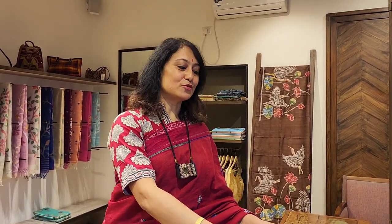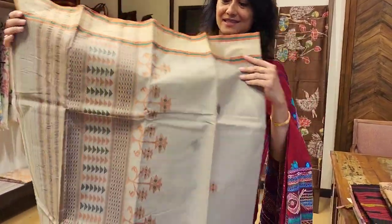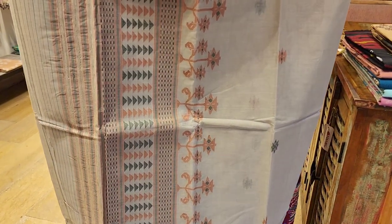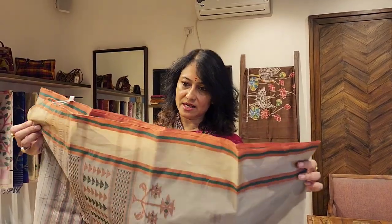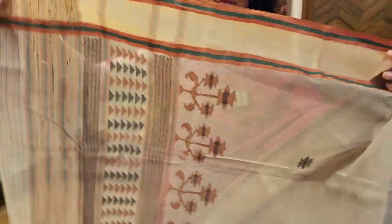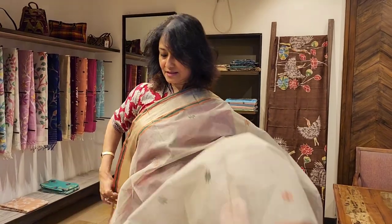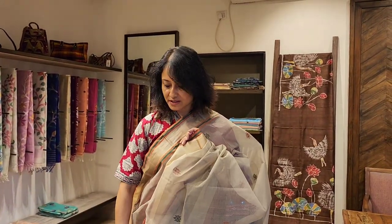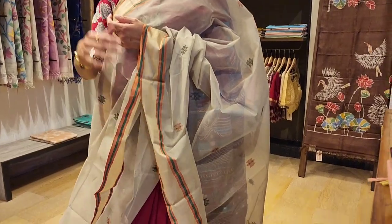Now I'm going to show you some very nice summer sarees — handloom sarees, cotton handloom. This is a beautiful color, it's a ghee color. The price of the saree is three thousand seven hundred fifty. It's a handloom Bengal handloom saree with a nice border. This color suits everyone and you can wear it during the day or during the evening — it's a neutral color and looks good on everyone.